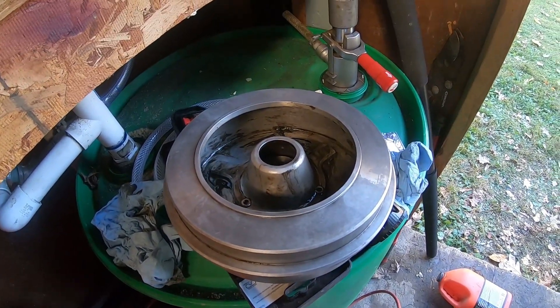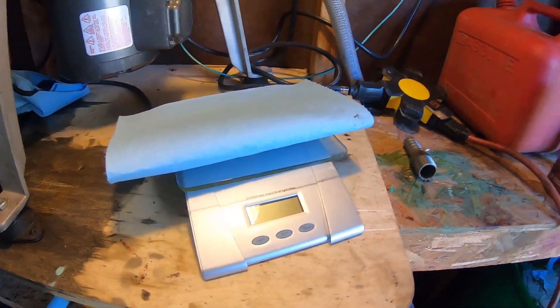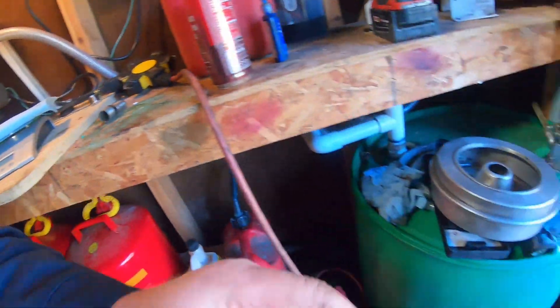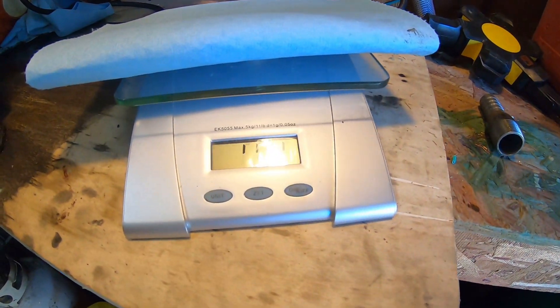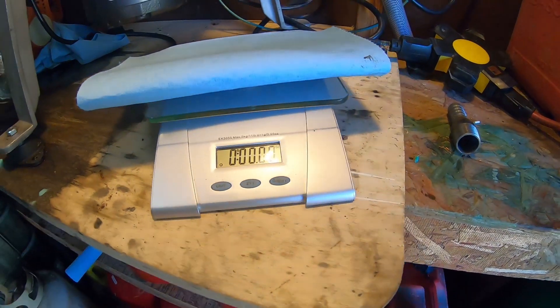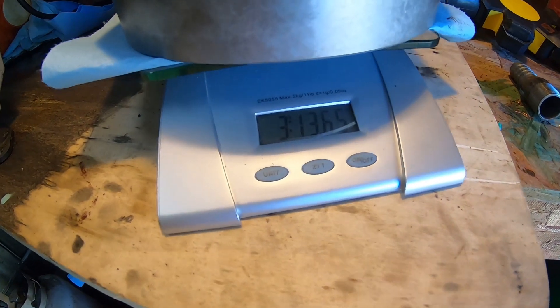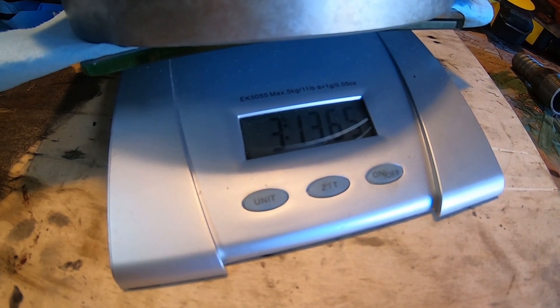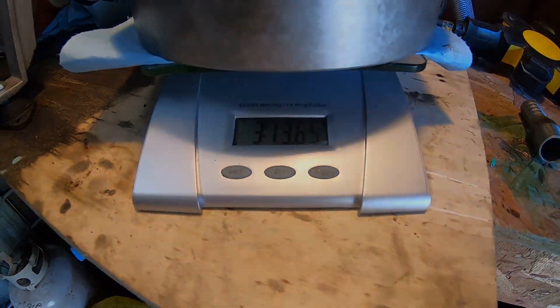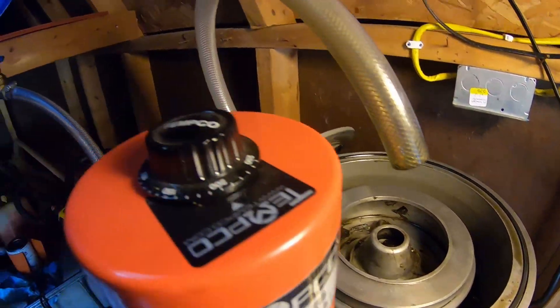Okay, got our bowl roughly cleaned out. It's not perfect — I didn't run it through the ultrasonic this time — but I'm going to do before and after weights so that shouldn't matter. Got the scale zeroed out. Bowl on: three pounds 13.65 ounces. So our bowl's back in, got it adjusted, and ready to run the second batch.